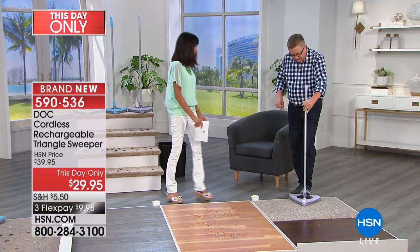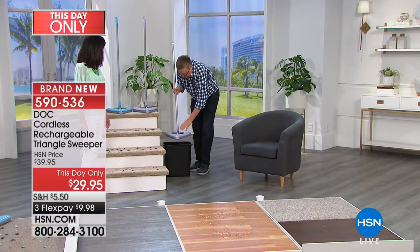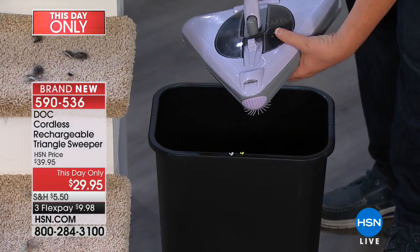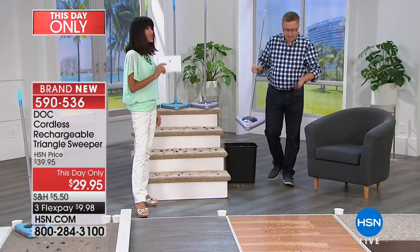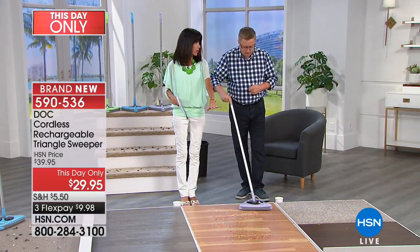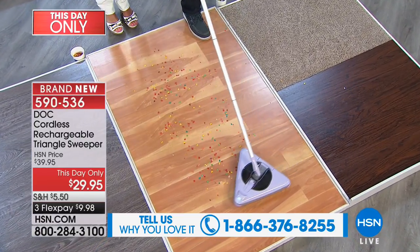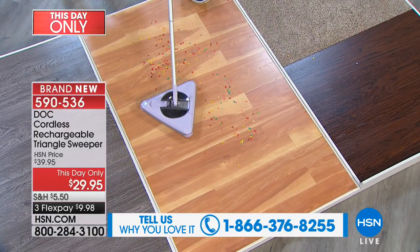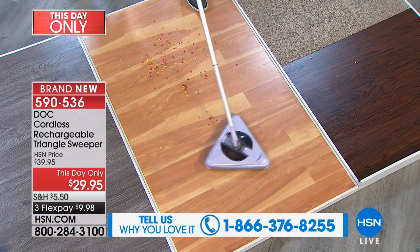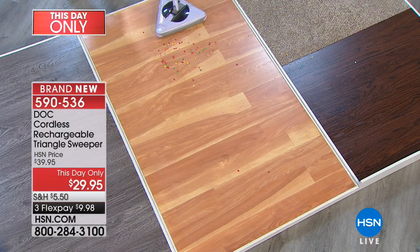Let me show you how easy this is to empty. We brought a little garbage can today — there's a little switch on the top. All you do is hit that and the bottom opens up. There you go. And if you're making a little mess like I did, you can just clean that up with your sweeper. This is great for pet hair. You can go from any hard surface right over to carpet, and because of the triangle face, it gets right in the corners. It has that front spinning brush, and these brush rollers are removable.